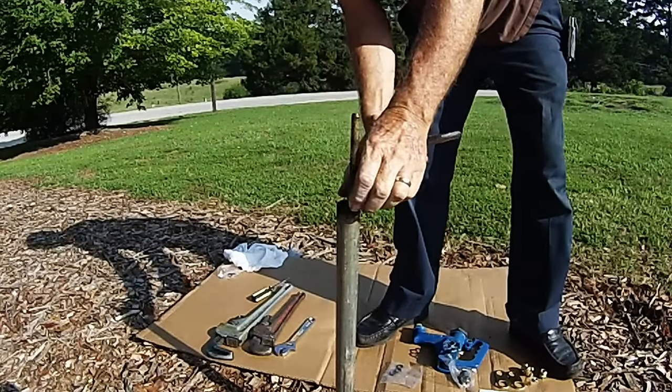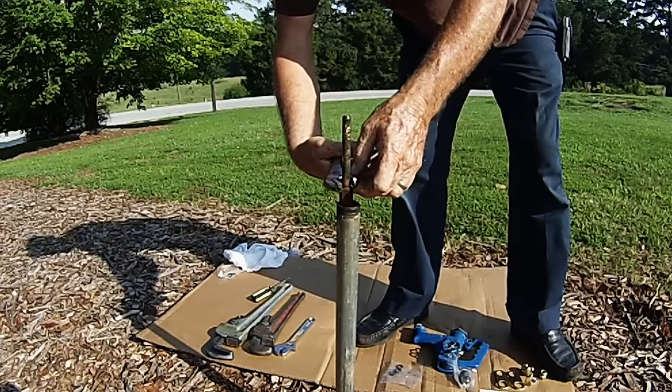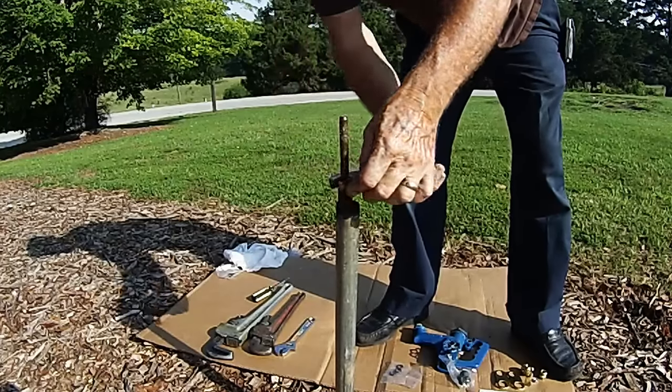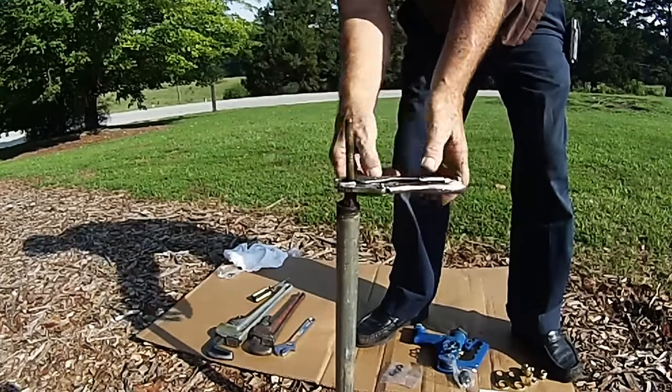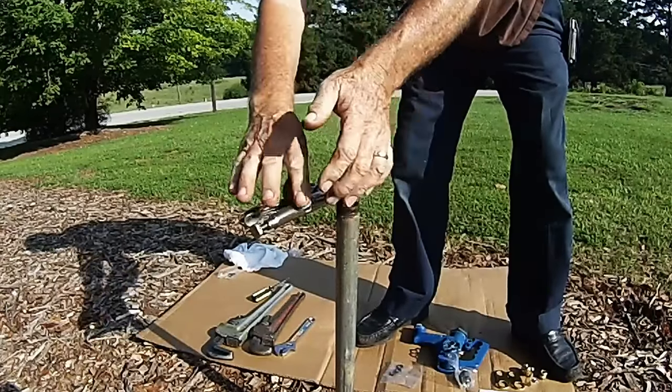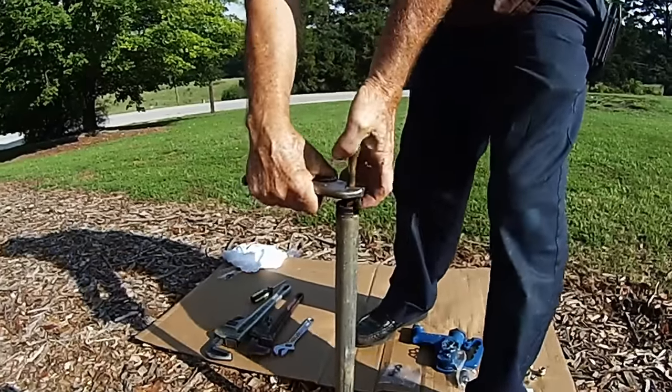Once you have the head off, grab the coupling nut between the extension rod and the rod itself and twist the rod to the right. What this does is it ensures that the plunger is screwed on all the way to make sure the plunger doesn't get left down in the bottom of the hydrant when you pull the rod out.